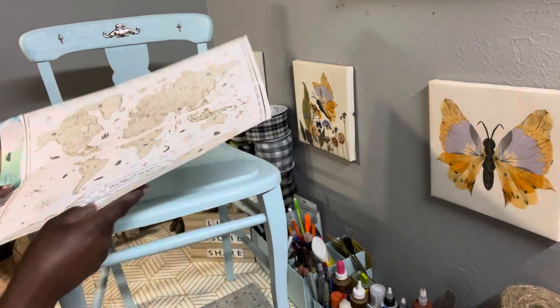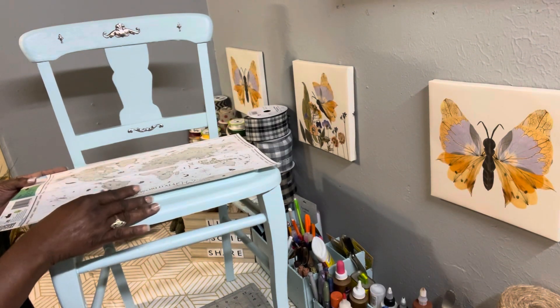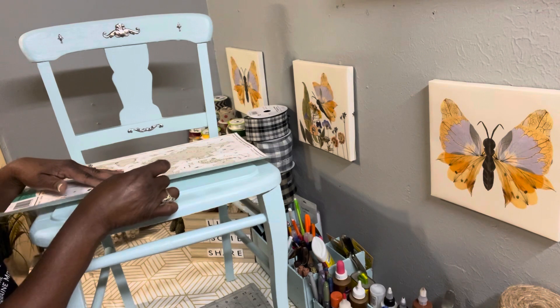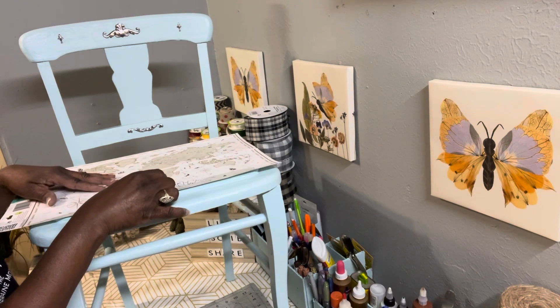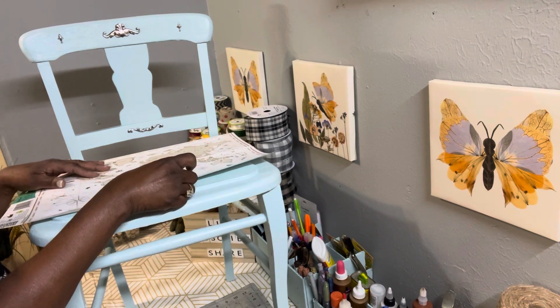It looked like it had maybe 44 coats of paint on it, so I had to sand it off. I did manage to do that before the weather really got bad, but I had to bring everything inside to do the painting.